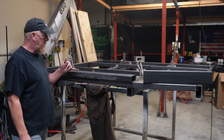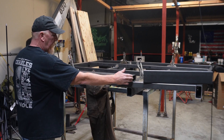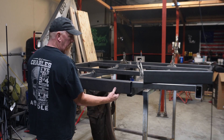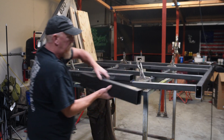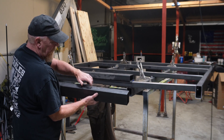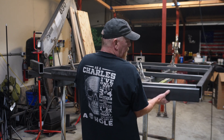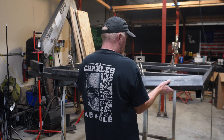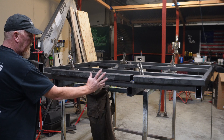We're going to put the tail section on. This is a 2x3, 120 wall. We're going to cut one 37 inches long and it's going to be welded flush here. We've got these two side pieces which are 10 degrees on each end and 23 and three-quarters inches long, and that's going to go right here on these ends. We're going to tack all that together and then put the tail piece on.